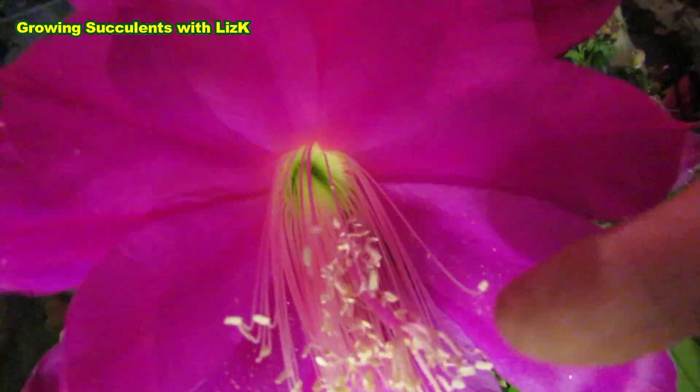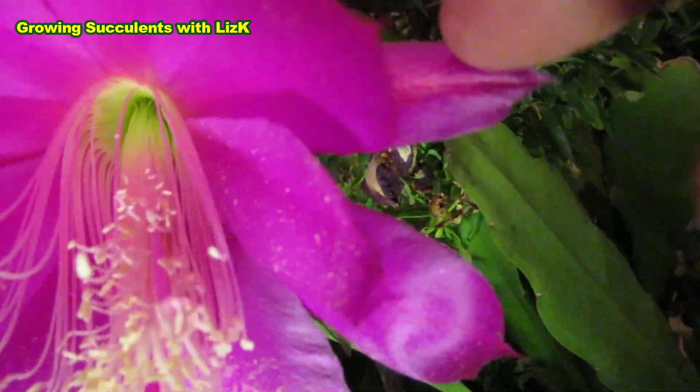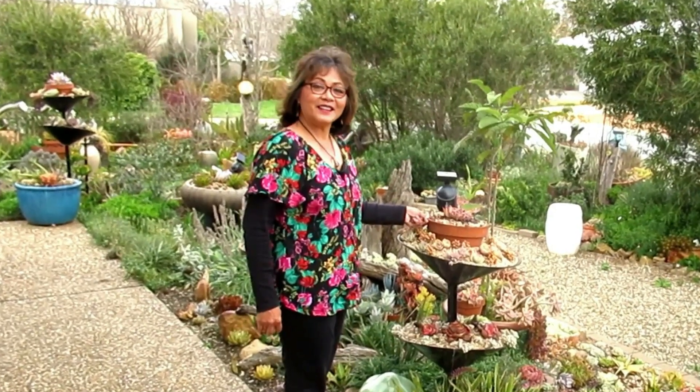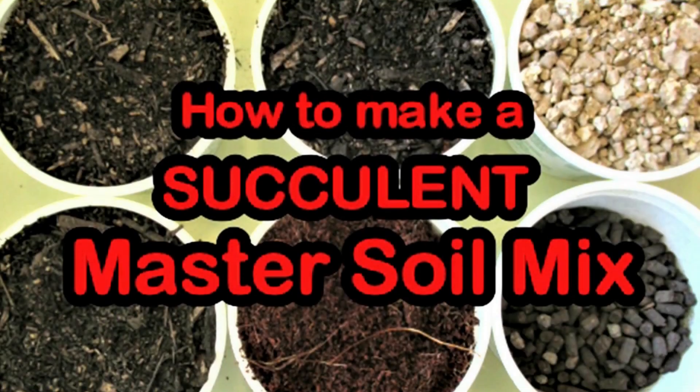It just went under. Hello there, my name is Liz, a self-confessed succulent addict. Welcome to my channel, Growing Succulents.